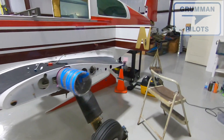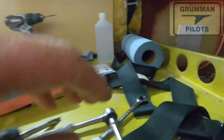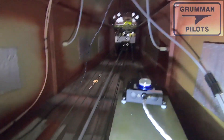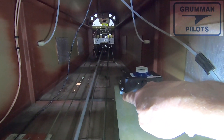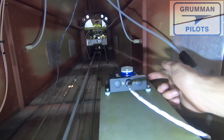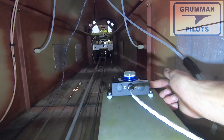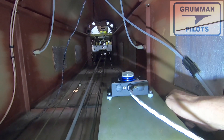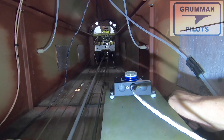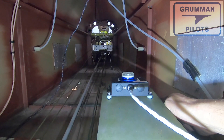Once we got it level, we came back and shimmed the magnetometer with nylon washers — quarter-inch washers in the rear and one or two thin nylon washers in the front to get the unit level. This needs to be within one degree of level flight for calibration to go easily.